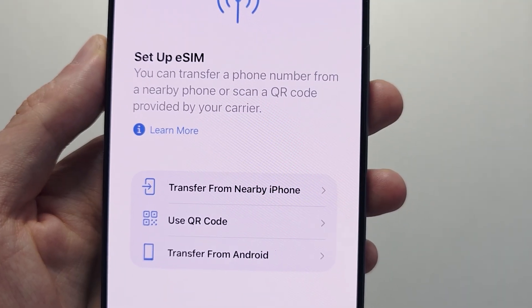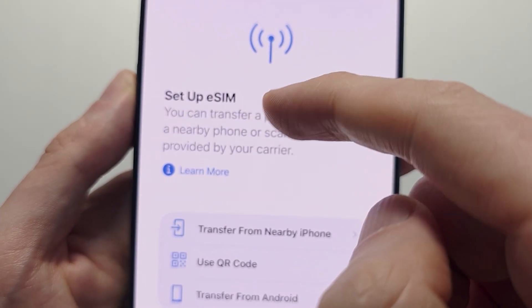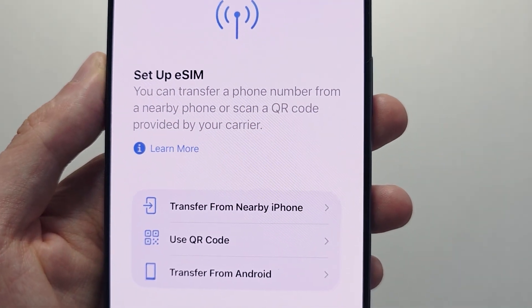You may also see something about Set up eSIM. If you don't see it, just scroll down and find Set up eSIM.